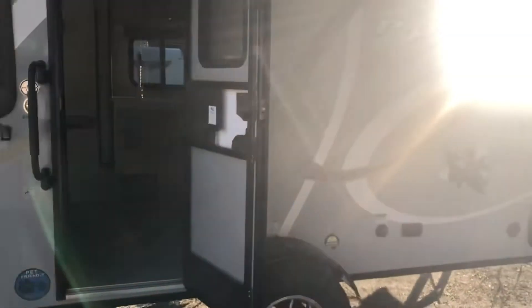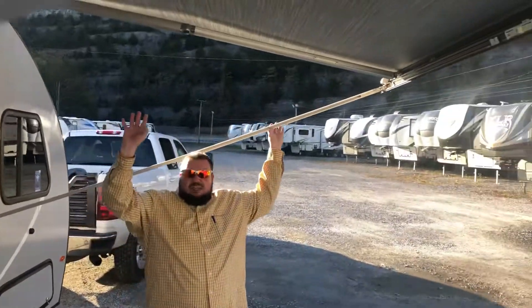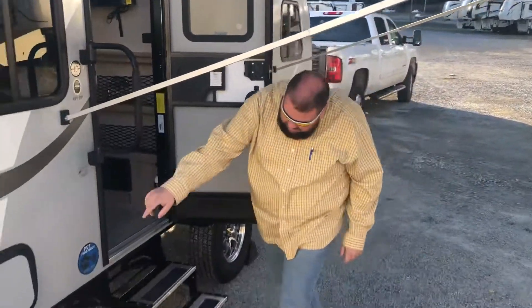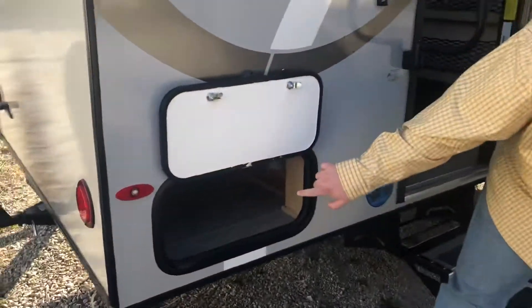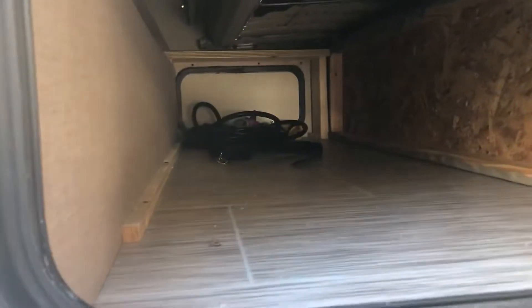These arms extend and retract into the awning there to make it more secure. Back here, there's lots of storage for a unit of this size. That's a full pass-through — it goes all the way through underneath the couch.